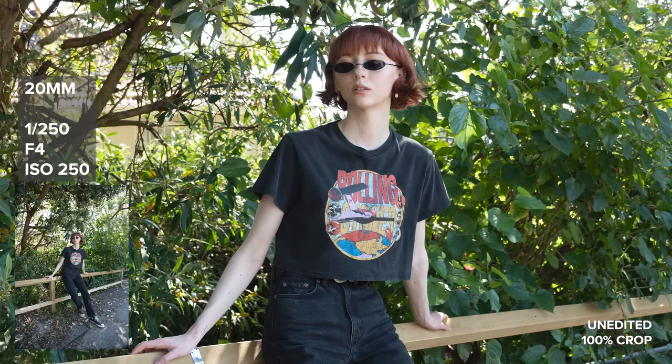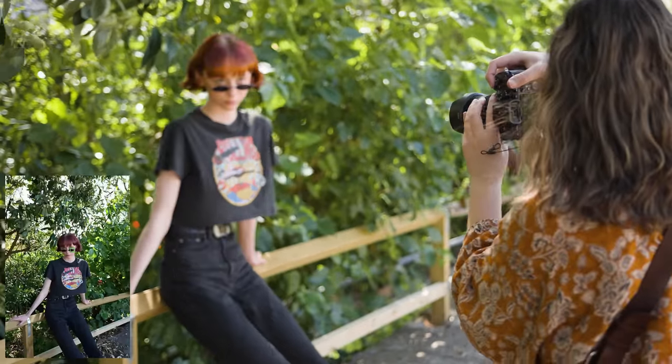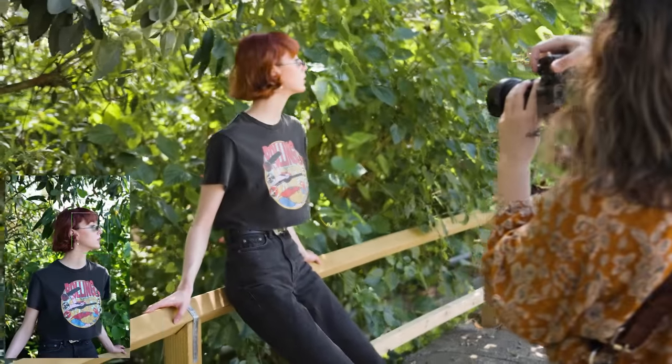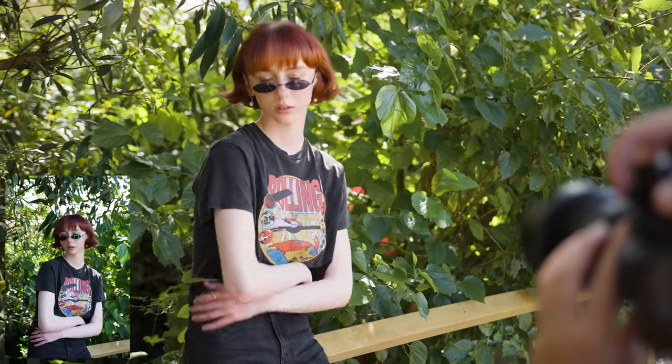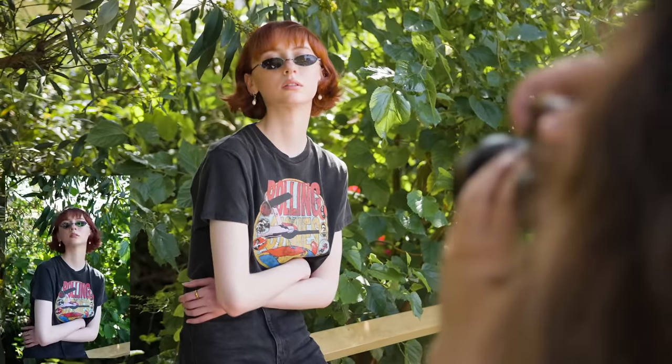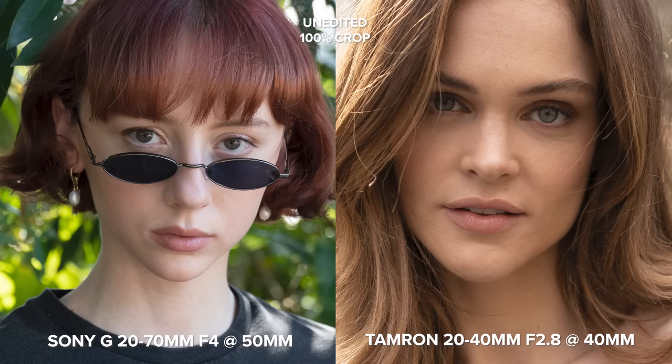In terms of color, this lens seems to have a neutral color rendition. A fun fact I noticed while culling the images: I had some focal lengths I seemed to naturally gravitate towards without realizing it. I had the most photos at 38mm, 50mm, and 70mm, which matches up to the prime focal lengths I normally use for photography.